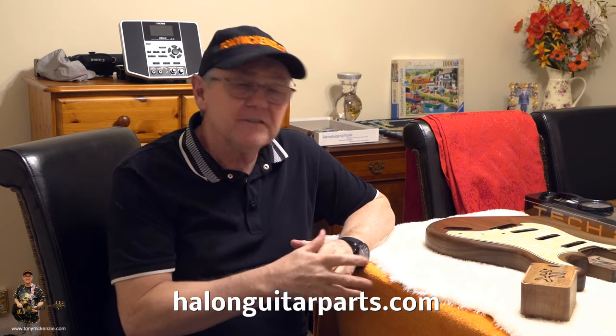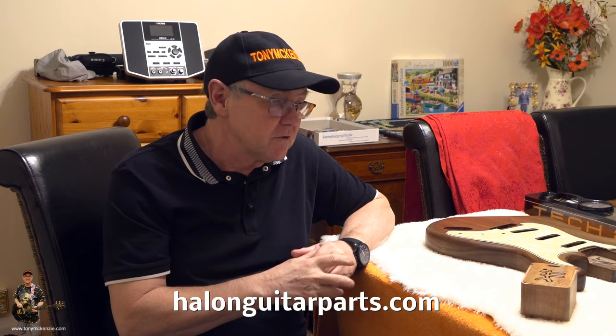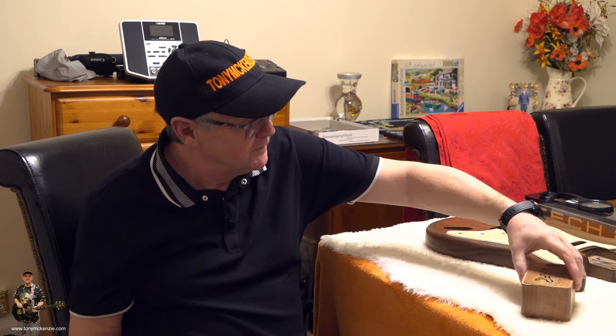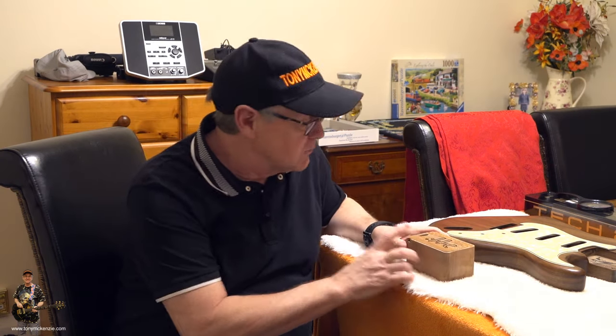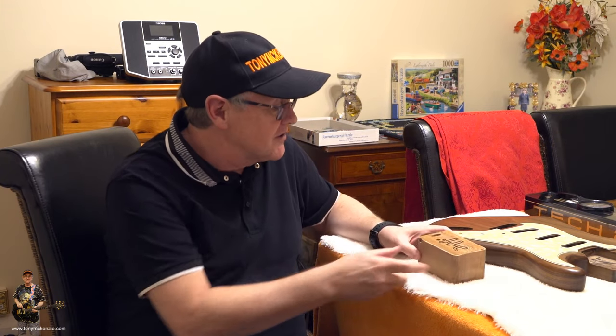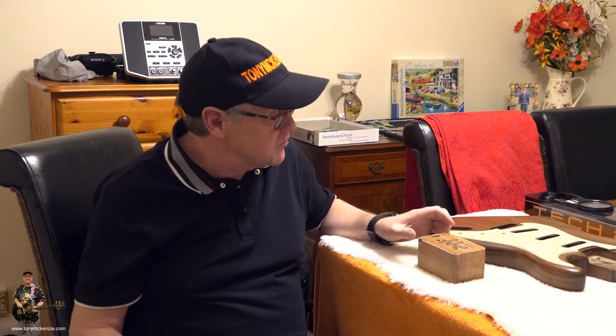There's a guy in there named Harris who's absolutely — along with his partner — absolutely focused on materials for this particular project. Well, what's the project? Here it is. It comes in this fabulous little wooden box, and it really is fabulous. It must have cost the earth to make one of them. But that's the way this company is.